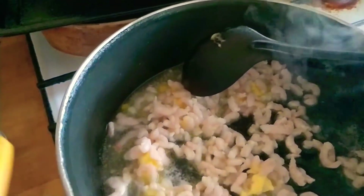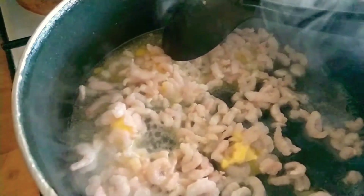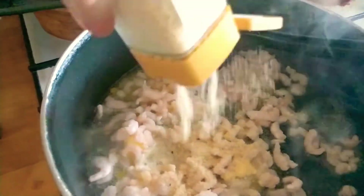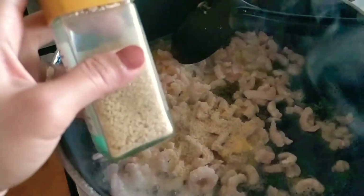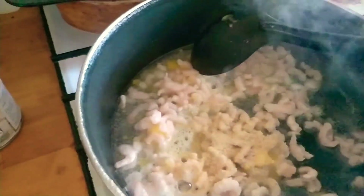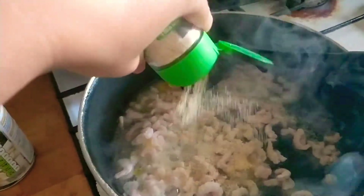Sautéing the onions, and next is garlic.